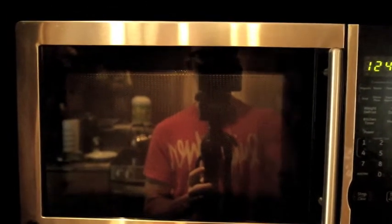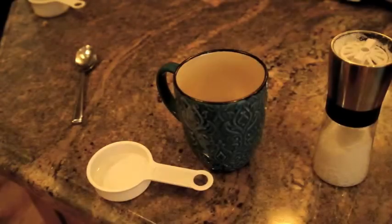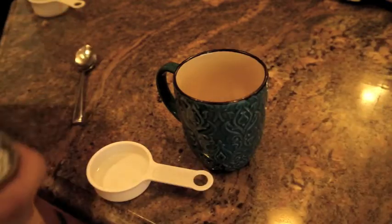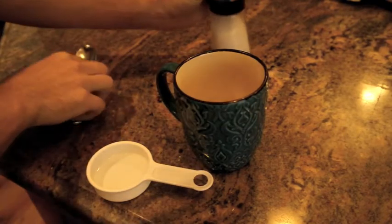Hello! So now we've got our macaroni ready. Open our microwave, macaroni in. And we're going to do two sessions of two minutes. So we're going to do our first two minutes. I forgot to tell you guys — just add a little bit of salt. Do that before you put it in the microwave for the first time.